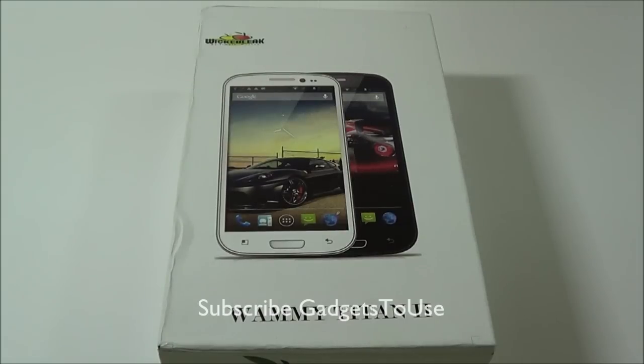Hey guys, this is Abhishek from GadgetsToUse.com and today we are going to do an unboxing of the Wammy Titan 2, which is from WickedLeak. We are also going to do a detailed overview of this device.